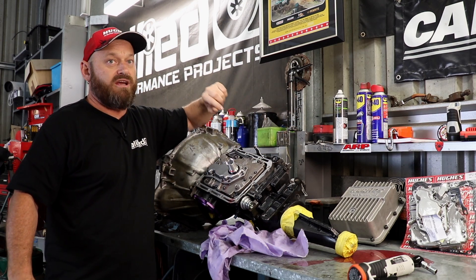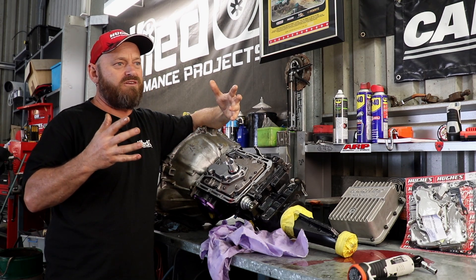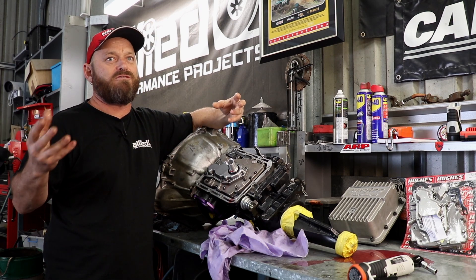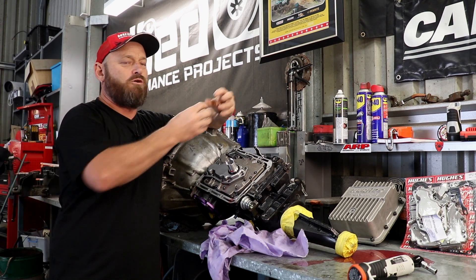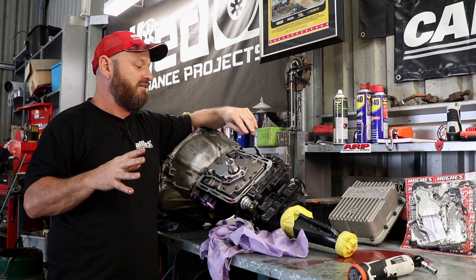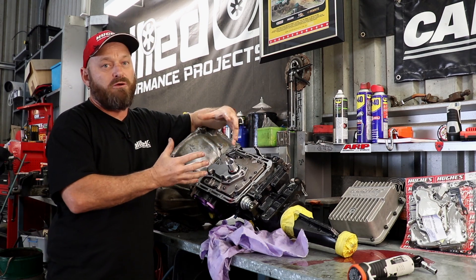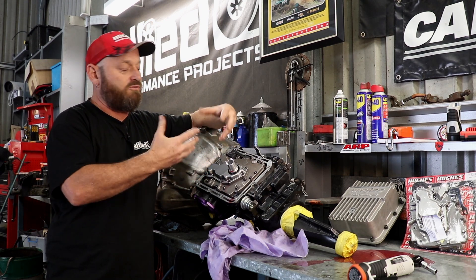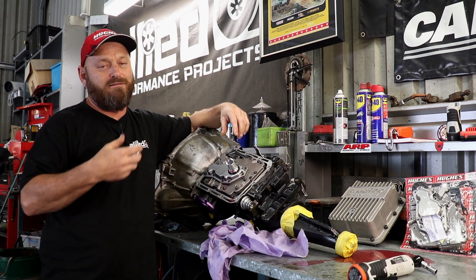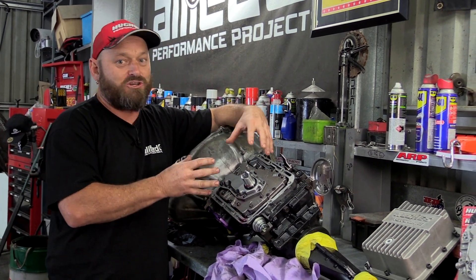That takes all the guesswork out of the game. A brand new or not very old transmission isn't so much of an issue because the tolerances are much better in newer stuff — automated equipment has obviously improved greatly over the years. But on an old unit like this, things may not be right. There might be casting flashes, all sorts of problems within the body itself, and this transmission proves that we can have problems that we really shouldn't have.